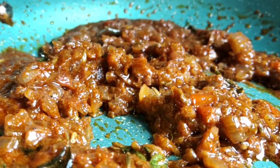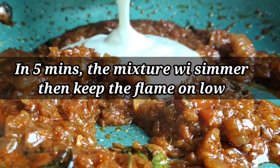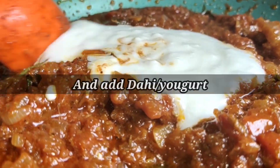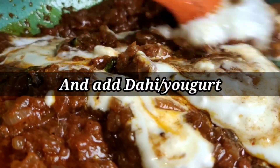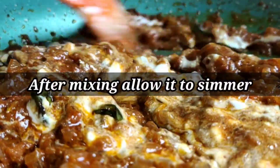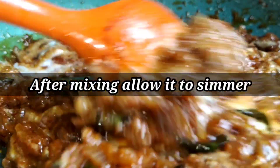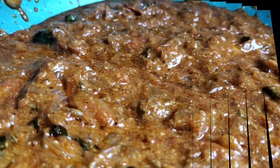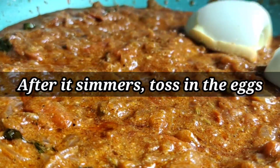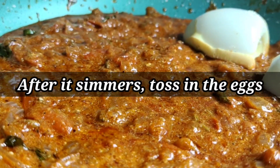After about a minute, the masalas will be cooked in the mixture. Then either switch off the gas or turn the flame to low, and add the dahi or yogurt, mixing it well. Make sure the flame is on low or switched off when adding the yogurt. Let the mixture come to a simmer.